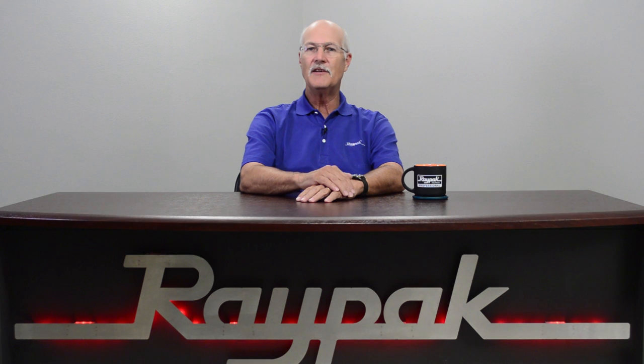Hello, my name is Darren Hart, Senior Service Technician at RAYPAC. After watching this video, you will be able to install an outdoor stack on our pool heaters.